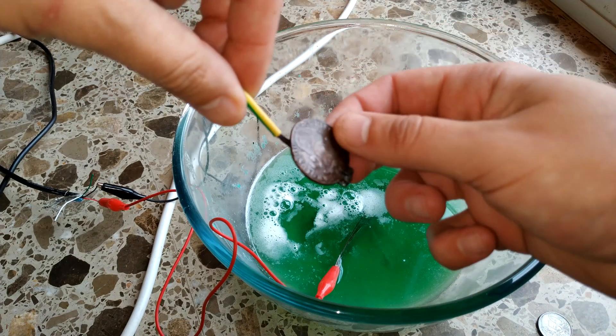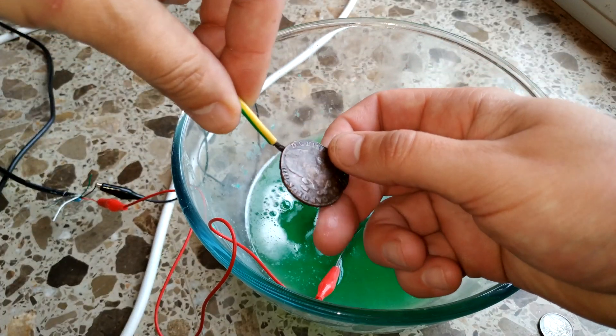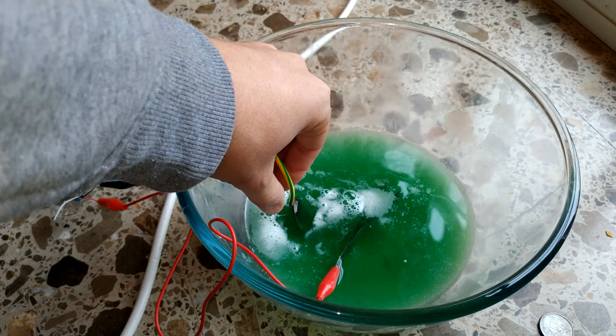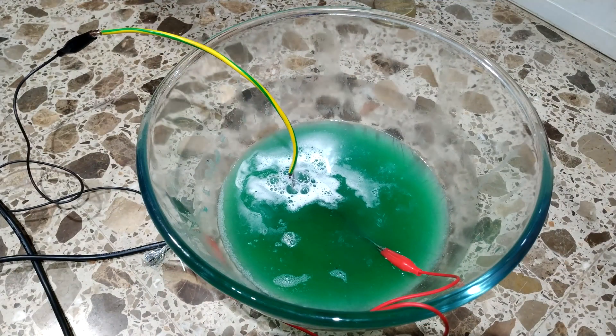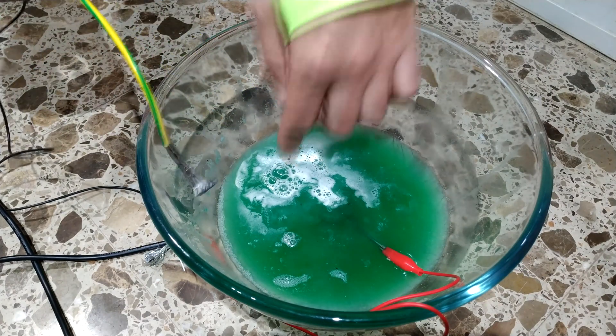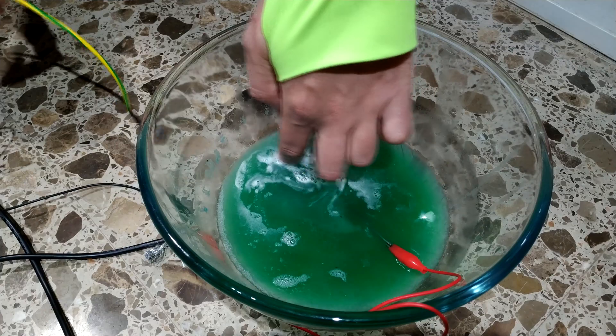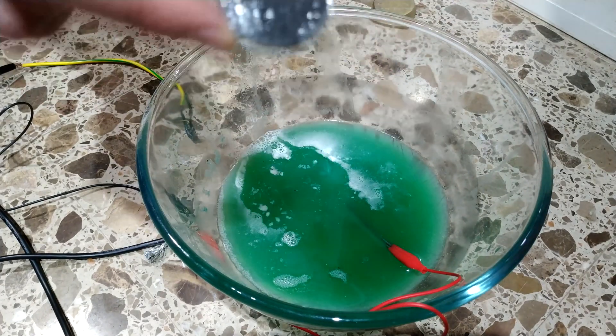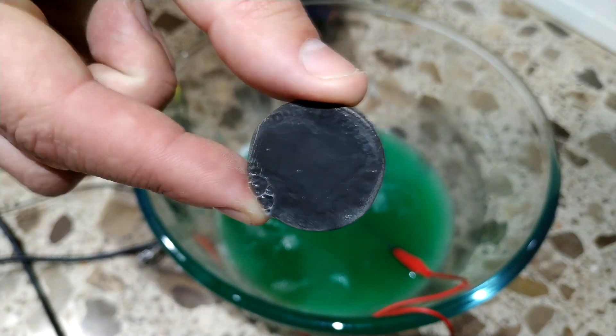Now I'm going to try with the fake copper coin. It has gotten a bit darker but it has also worked.